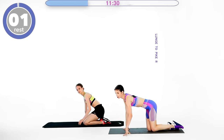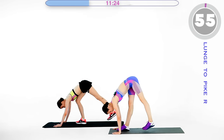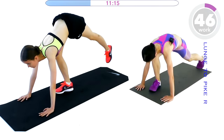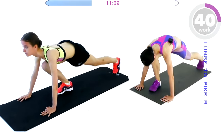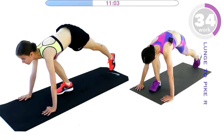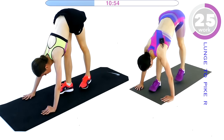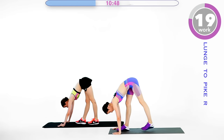Shake your arms a little bit. The next exercise is lunge to pike. Go ahead and lunge on your right leg, then pike and lunge. Stretch — this is a good exercise for stretching as well. In every position stretch a little bit, stretch your hamstring. This is also good for hip flexibility and hip mobility. Twenty seconds.